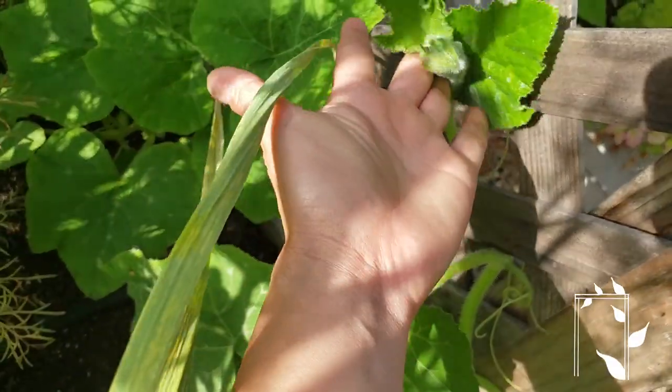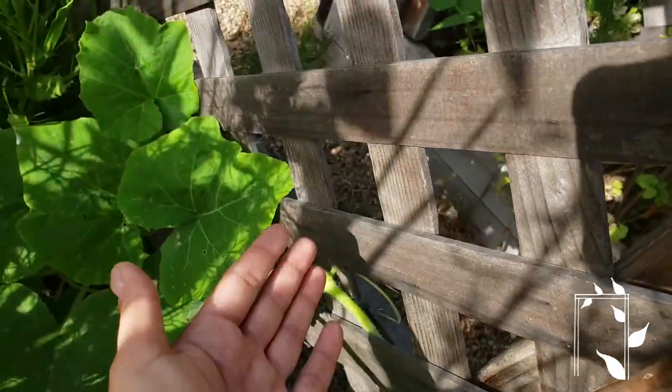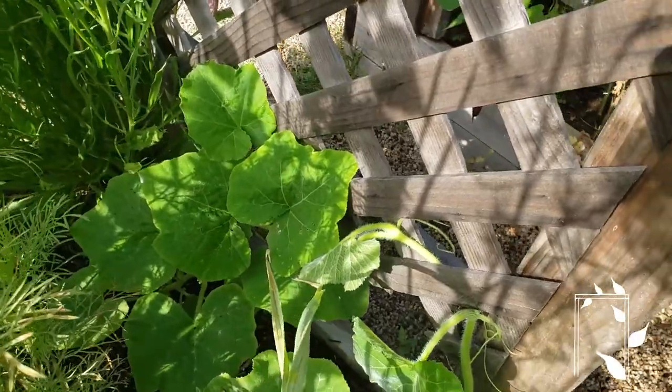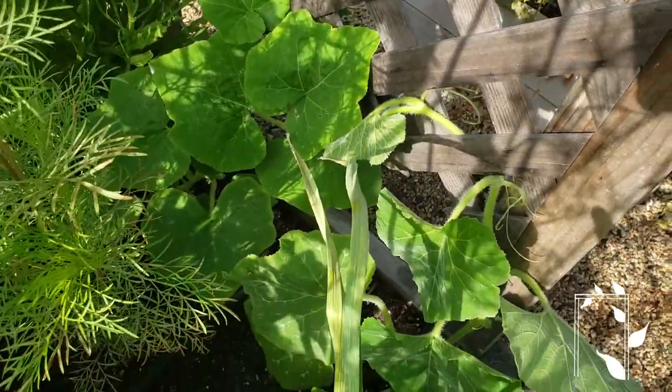This is exactly how I would do the delicata squash — just stay on top of it. As it grows, stick it through the next hole. Sometimes you can skip a couple holes depending on how long the piece is. But really, if you can, the more times it crosses through the trellis, that's just a little bit more support that it's going to get.